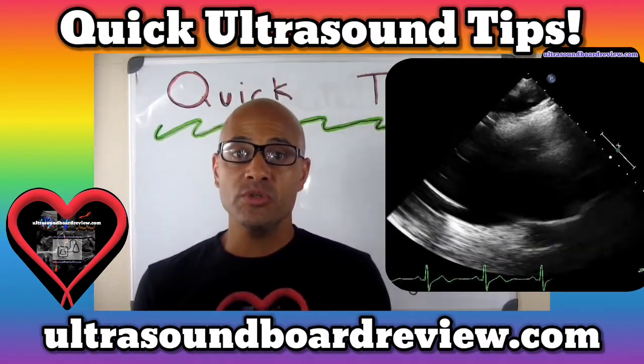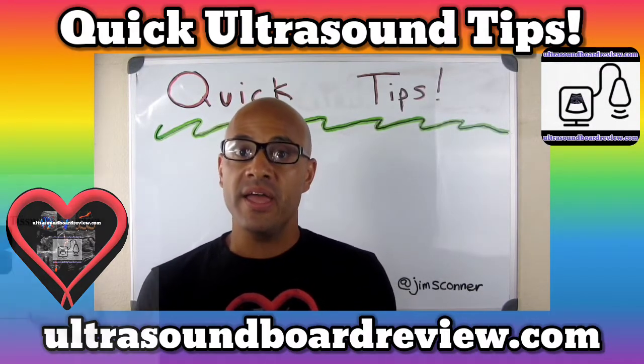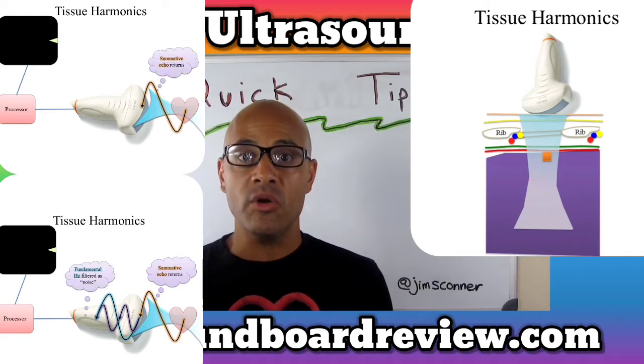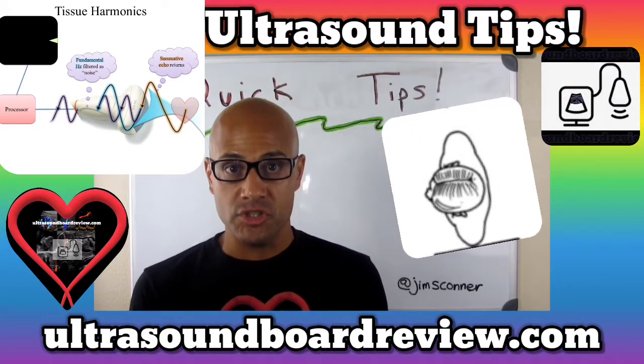Firstly, you'll want to adjust your ultrasound settings from pen to H-pen. The H stands for harmonics, while pen stands for penetration. This will provide high-quality imaging by narrowing your beam and providing higher-quality images in deep tissue.